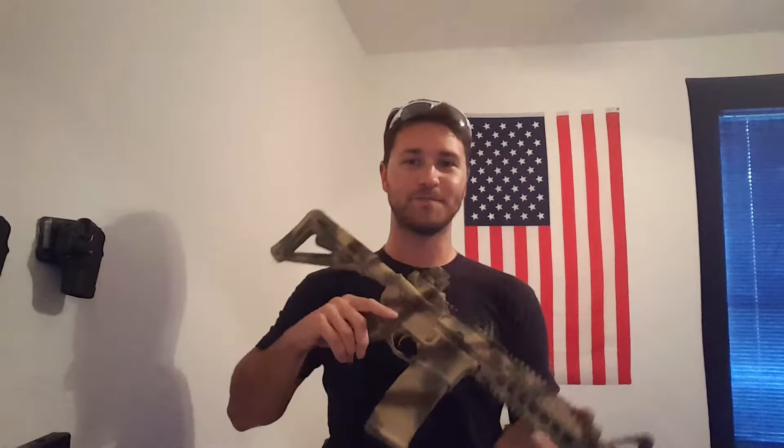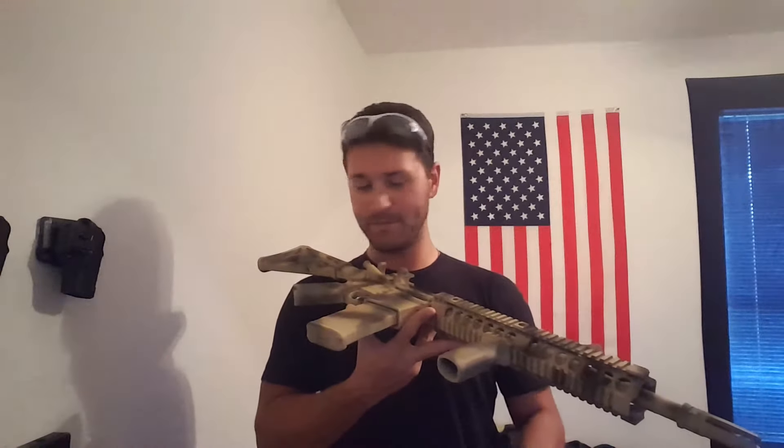Y'all let me know what y'all think. I think it came out rather nicely from my very first job. I'm still letting it dry — it's tacky in some places — but I'll let it dry for a couple more days to get it really solid and cured, and it should be good.